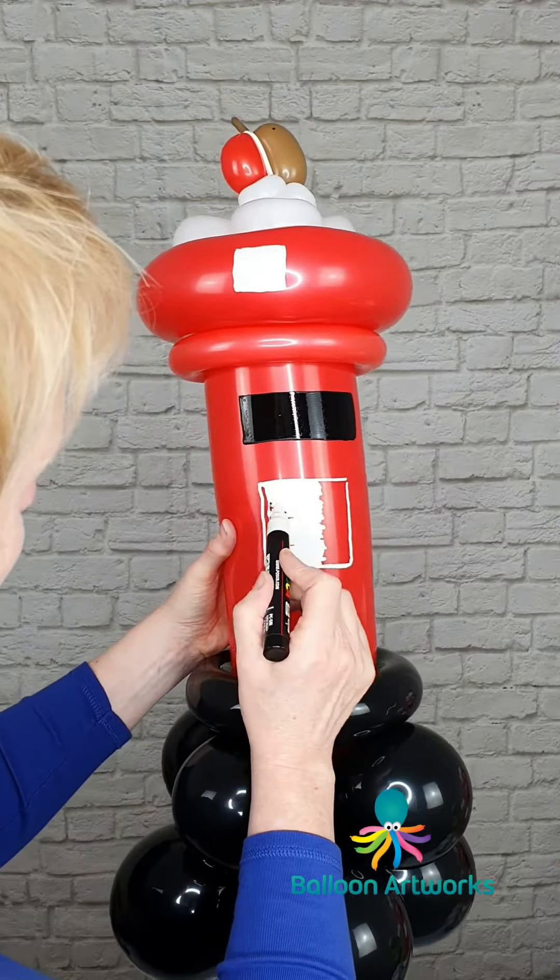I'm using a felt pen. I'm going to put a 1 or a 2 here for a traditional English post box, because that would indicate first class or second class mail.